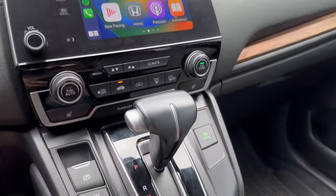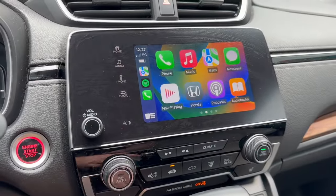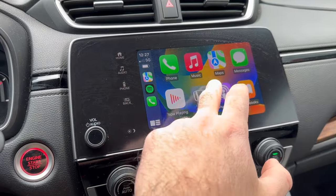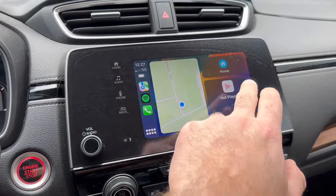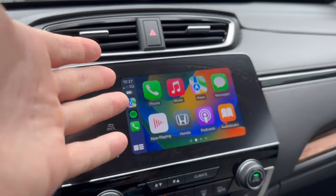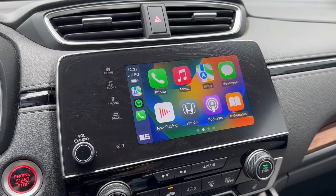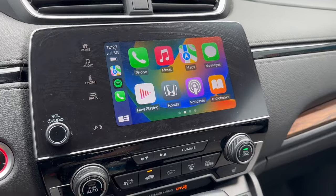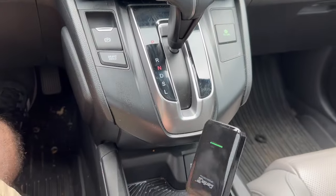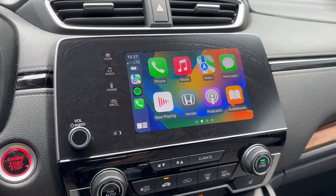I didn't want to stop there — I went ahead and connected this dongle into my wife's CR-V. She's got a 2018, and it is connected and showing that it works. So this also seems to work on her car as well, which is pretty cool, because I'm probably going to have to buy her one. But it does work perfectly fine with the 2018 Honda CR-V.